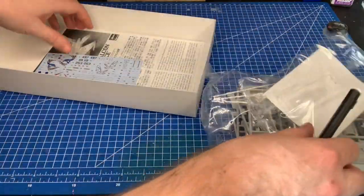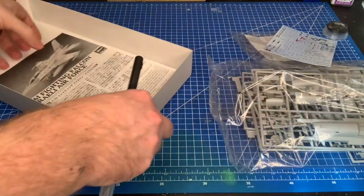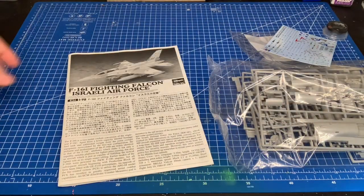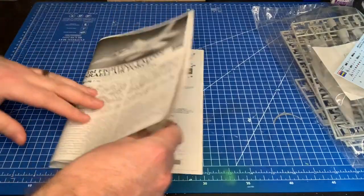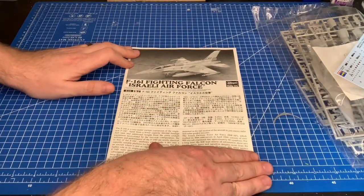Inside we have clear parts, decals — we'll look at those in a minute — and the instructions. Those of you who have built Hasegawa kits will know this is a typical layout. The instructions follow the usual Japanese pamphlet style. I'm going to whizz through this quickly — if you want to see more detail, just pause the video.